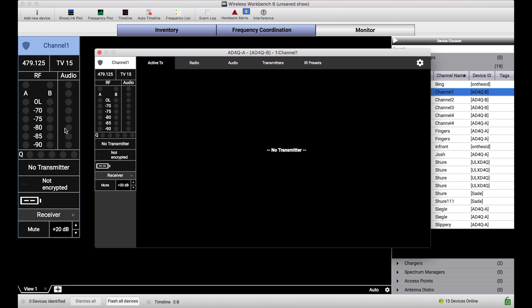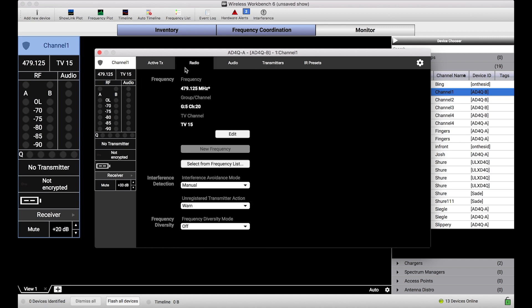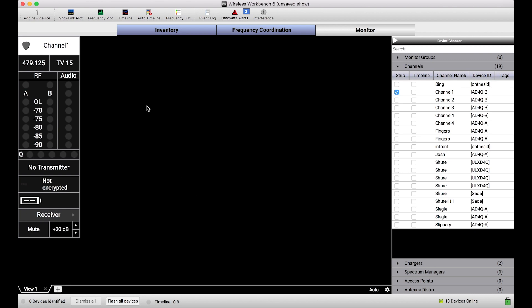Part of the value of Wireless Workbench is that we give you access to all of these device parameters. Changing them when you want to is great, changing them when you don't want to isn't so great. So what we wanted to do is give users the ability to lock down the user interface of Workbench from accepting changes to devices without removing any of the monitoring capabilities. And Monitor Only Mode is a feature that does exactly that. So let me show you how it works.